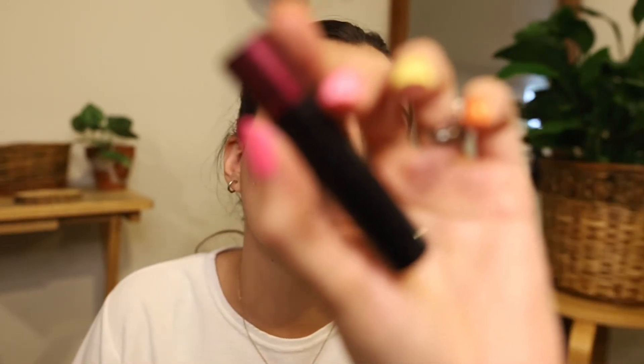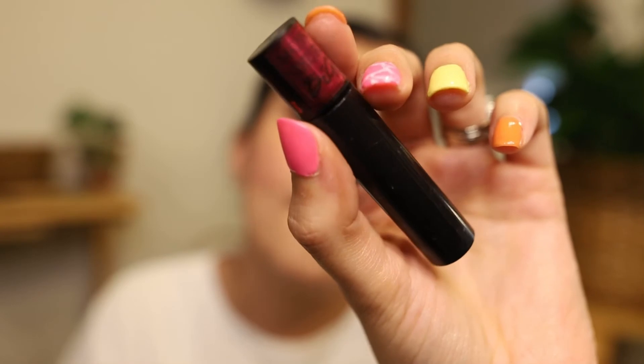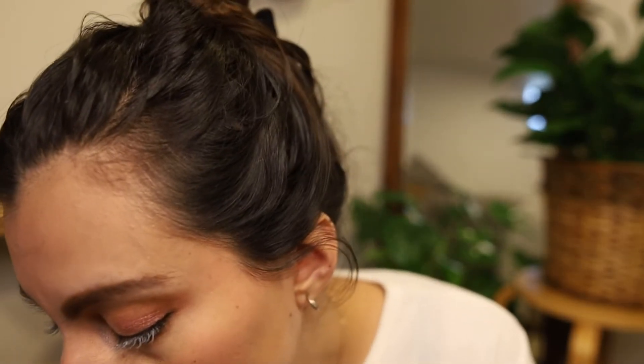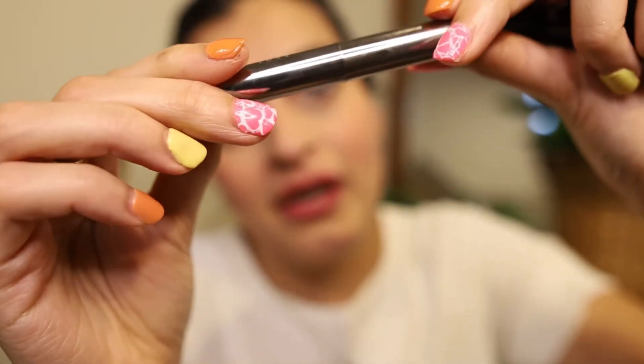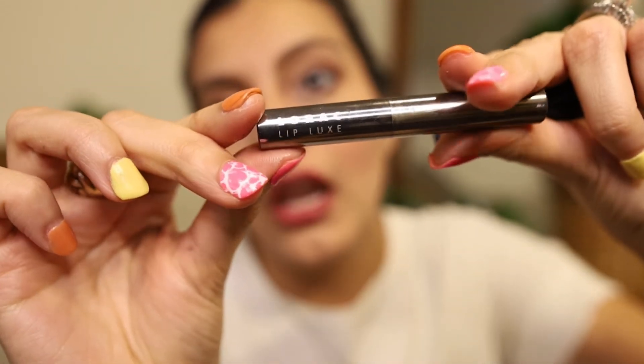This is the last step — the lipstick. This is such a pretty color and it's from the Laura collection. This takes like five minutes because I do a lot of coats.